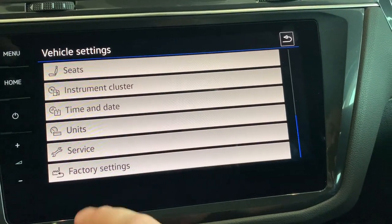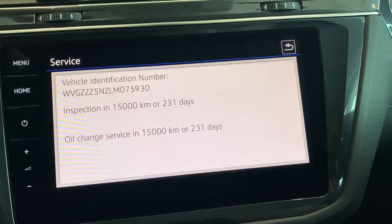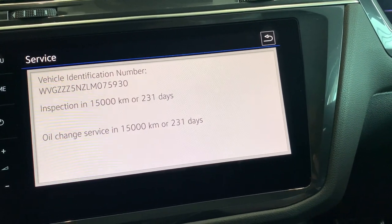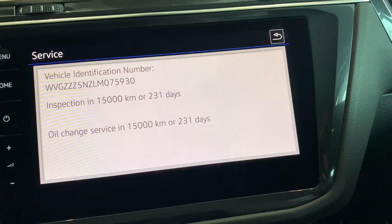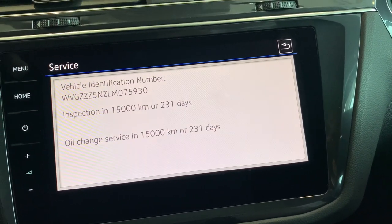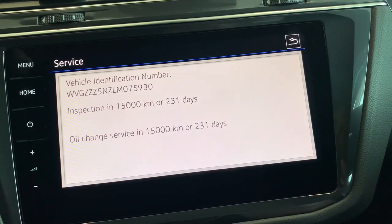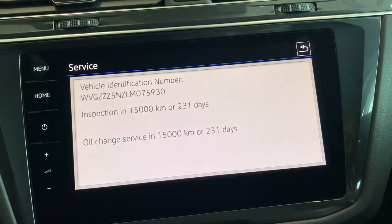The last one I'll show you inside vehicle options is the service. The car will give you a warning 1,500 kilometres before you're due for the next service. The intervals on this car are every 15,000 kilometres or 12 months, whichever comes first. If you're not doing the kilometres, the time warning will come up for you as well.